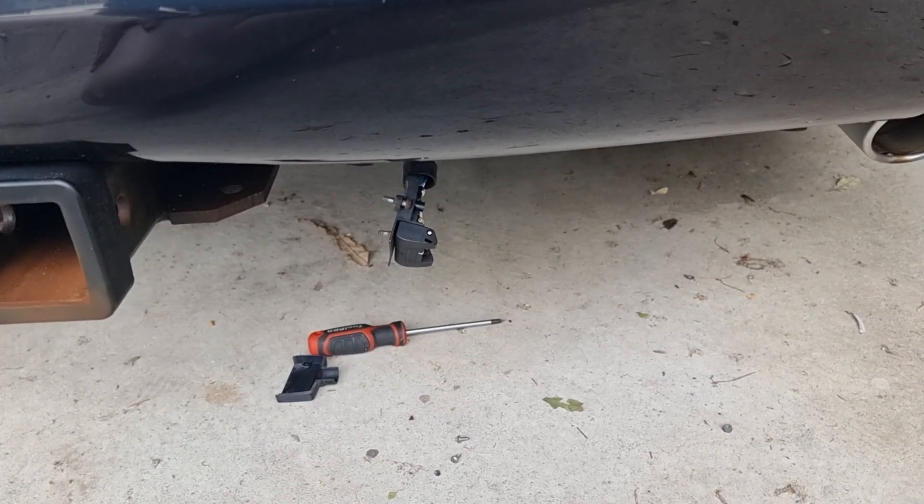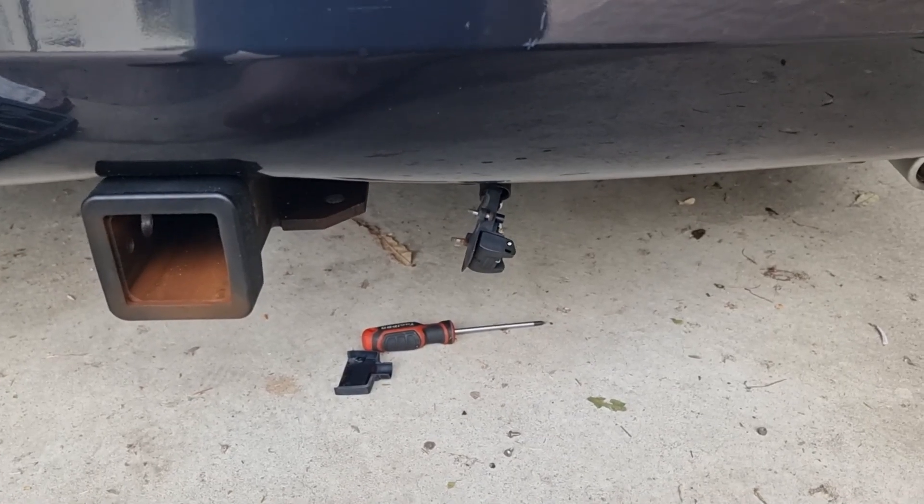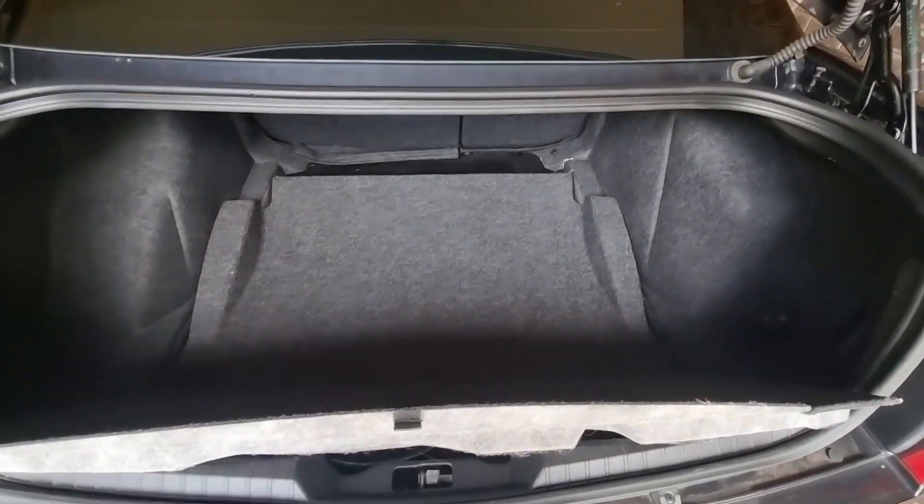I'll take you up top and show you what we need to do to get to the Park Assist module. The Park Assist module sits behind the inner lining of the boot here. First step is to get the trunk mat or boot mat out, which is fairly straightforward — a bit of Velcro at that end. I'll lift that out and take you to the next step.